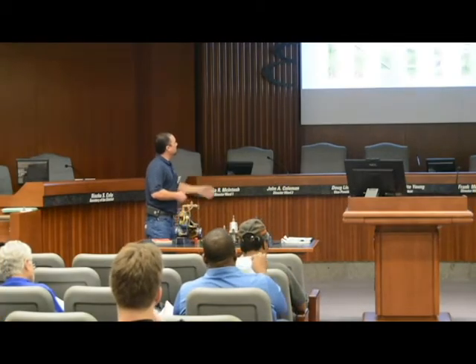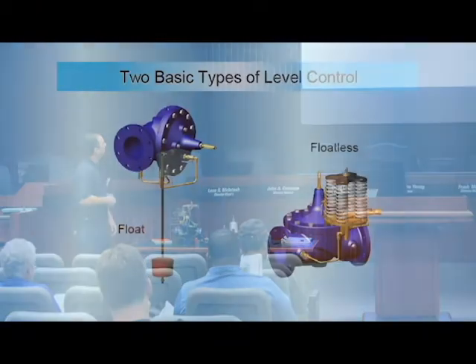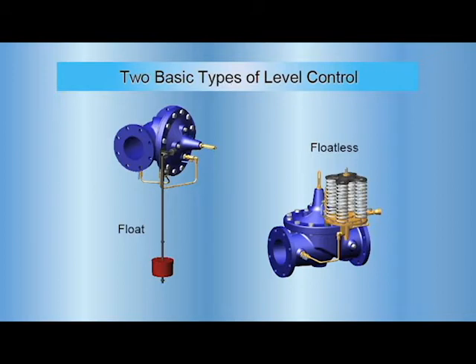We'll start off with level control valves — just a couple basic ones. You have a float valve and then you have a floatless, or what we call altitude valves, usually in our systems.